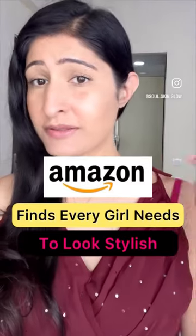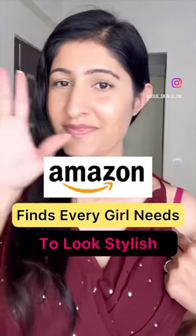Sharing random Amazon beauty finds that every girl needs to look stylish every day.